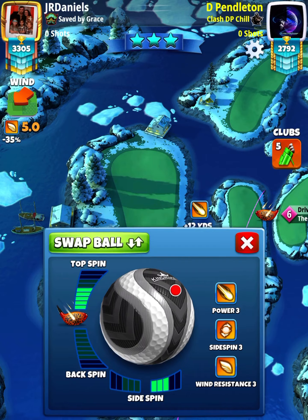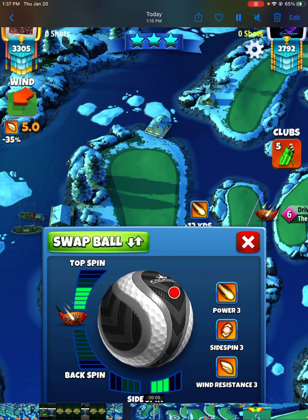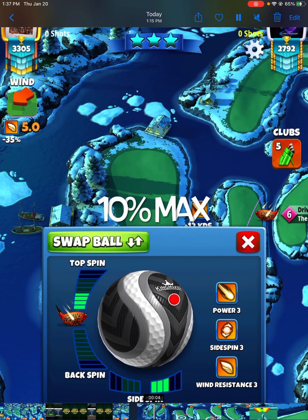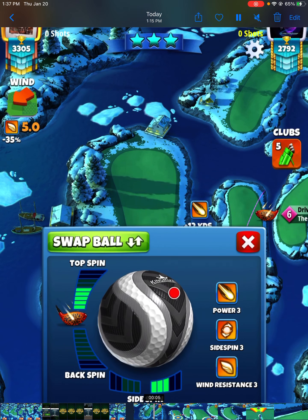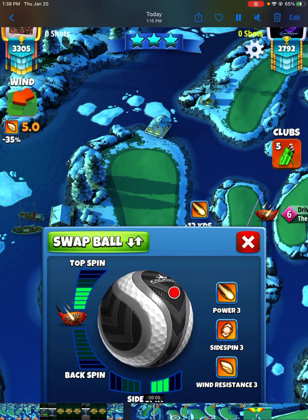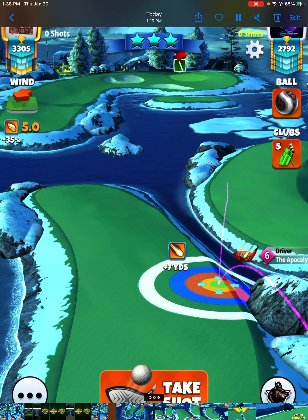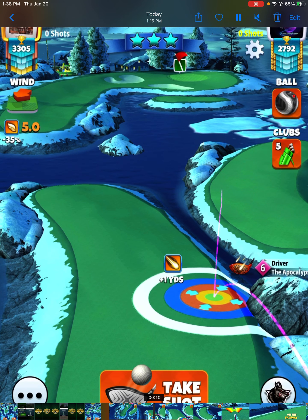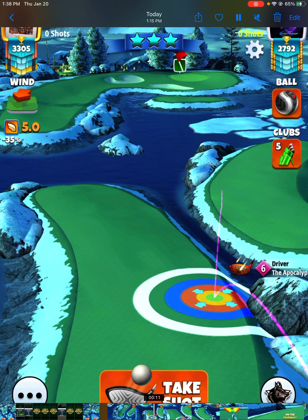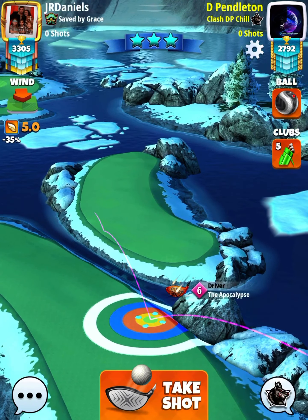Hole number three really stinks — this is going to eat some people up. I got the eagle on both of my accounts on this one too. I'm going to go with an Apoc here — I have a level eight and a level six Apoc, but that's not going to matter. Anybody with whatever level Apoc you have is going to be able to pull this off, because I'm only going with five bars of top spin, leaving two bars off the shot, and three bars of side spin to the right. I make sure I'm at the plus-one yard mark and keep moving it back until it hits plus-zero.